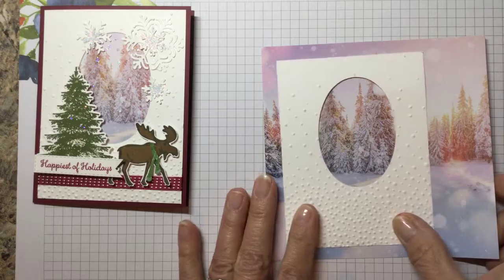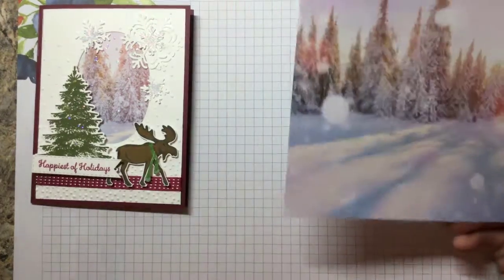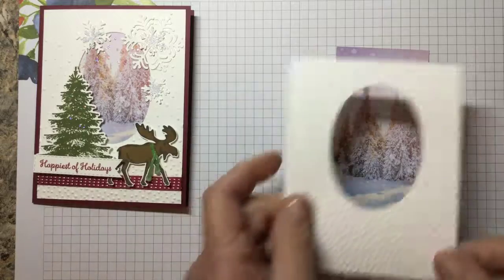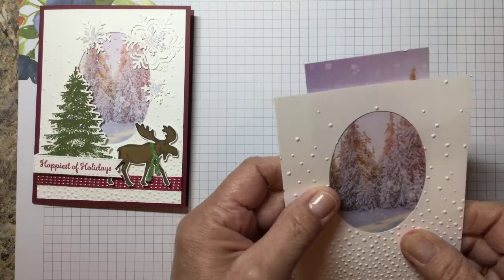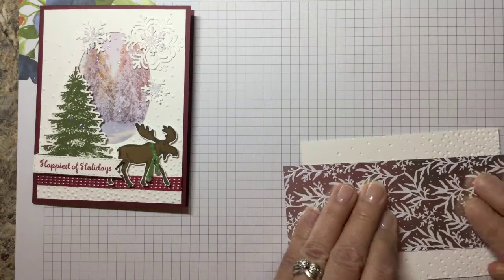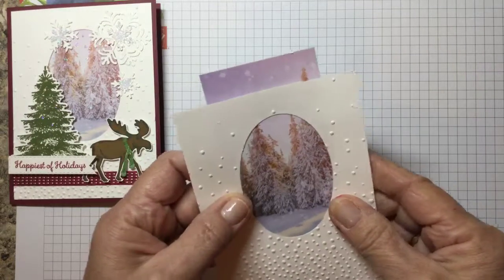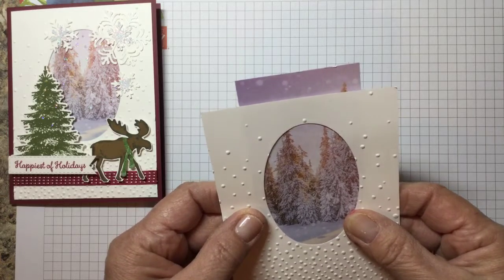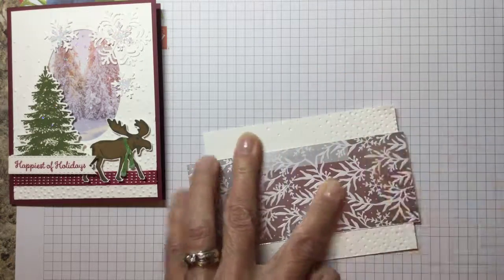Now the next thing we're going to do is decide where you want your photo to be — make your own judgment. Once you decide where you want it to line up, you're going to cut a strip of paper off of the sheet approximately two and a half inches wide. The easiest way to put this together is to flip this over. I'm going to line this up where I want it. That looks good to me — maybe a little more tree. I'm going to flip this over and use basic Scotch tape on the sides.